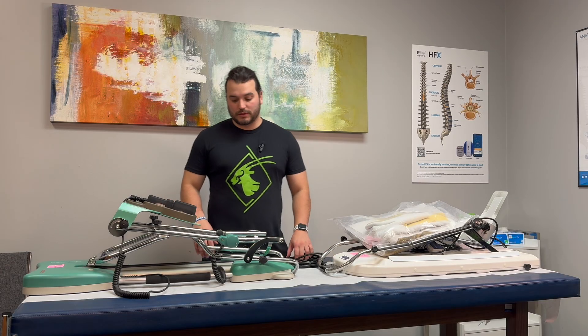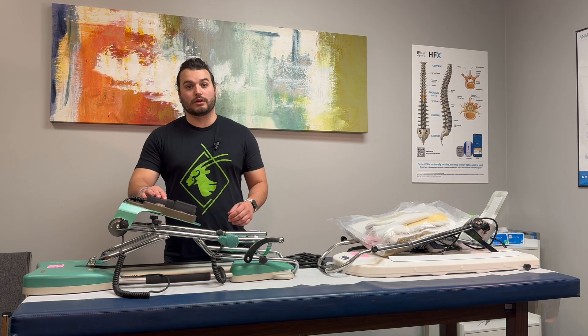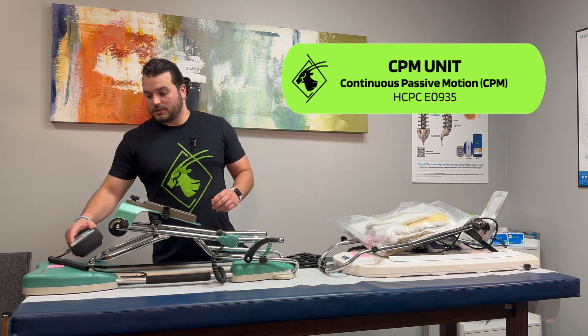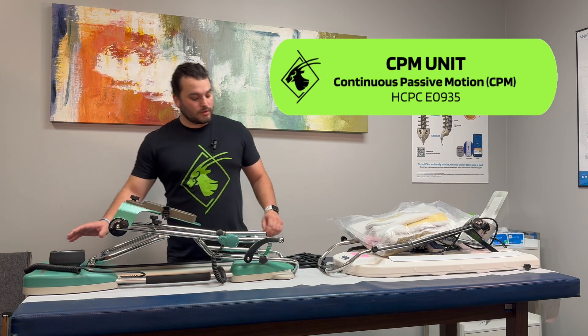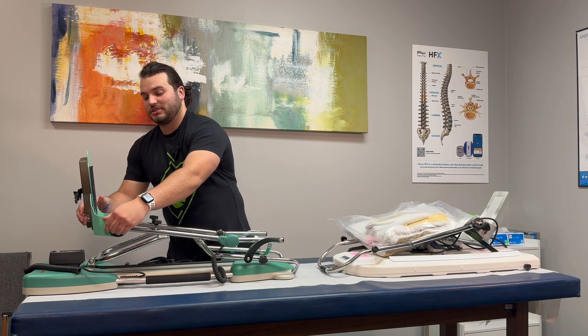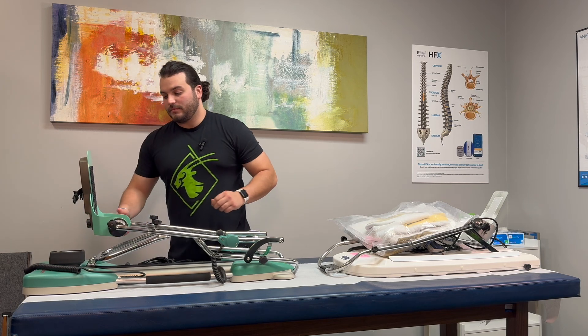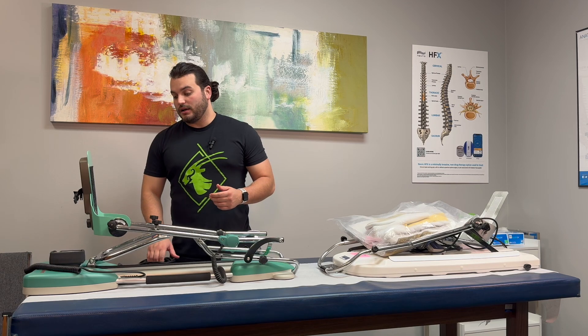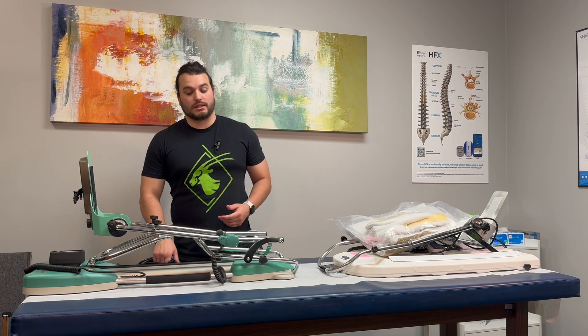Hi guys, Tanner Clark here from Self-Health Care Solutions. Today we're going to go over the CPM machine. The CPM machine stands for Continuous Passive Motion Device. Usually you will get these machines when you are having surgery — usually a total knee, sometimes ACL repairs, and MUA's which is manipulation under anesthesia.